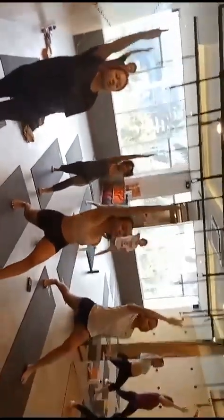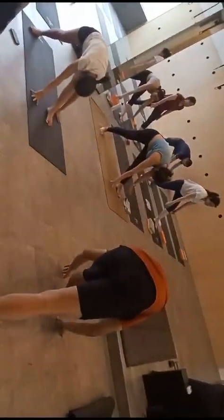Exhale a little bit forward. Hands down and walk your hands forward.